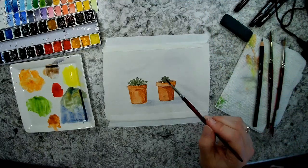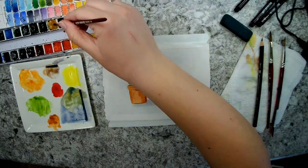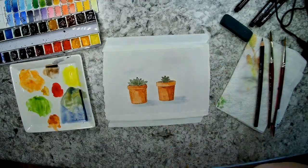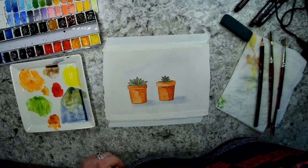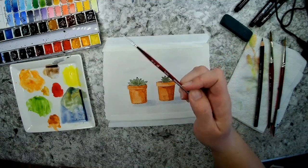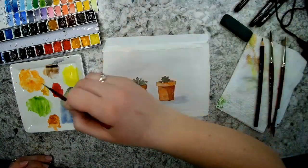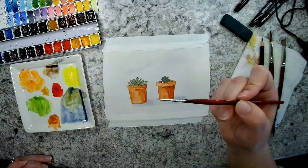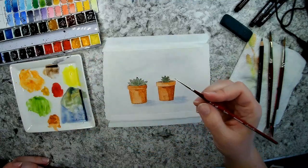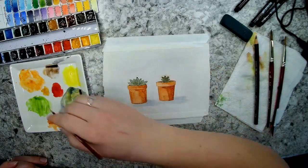I'm going to add the little spikes for my cactus using yellow ochre. I think I'll switch to a spotter brush to get those really tiny lines — this is a size 18/0 spotter, also a Princeton Velvet Touch. With a very tiny tip you can get really tiny details. The spikes go all over the place in almost a star-like pattern based on my reference photo, so I'm just going to add all those little spikes.